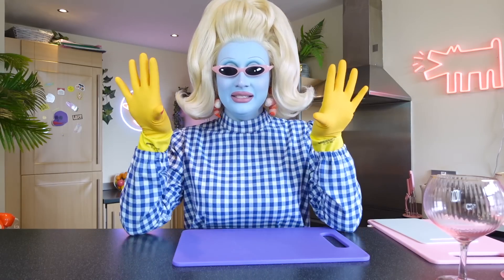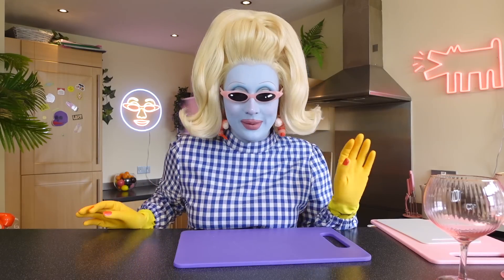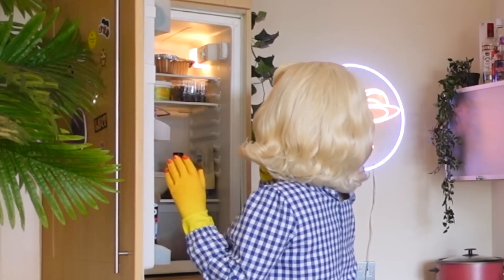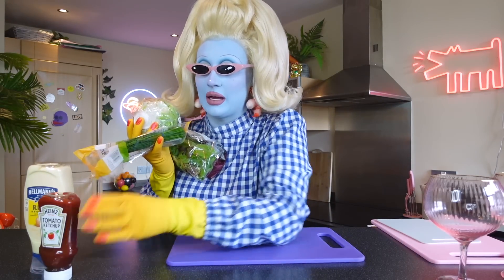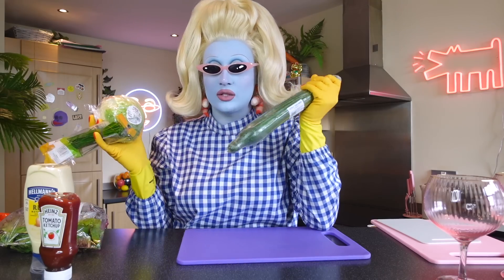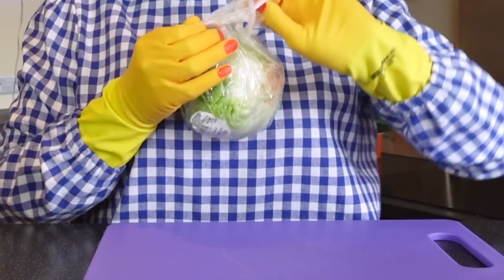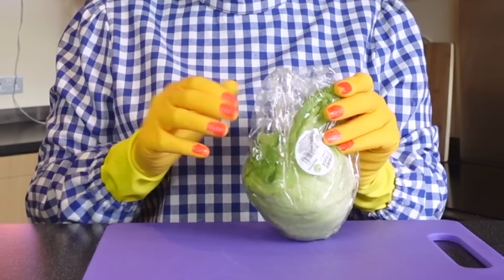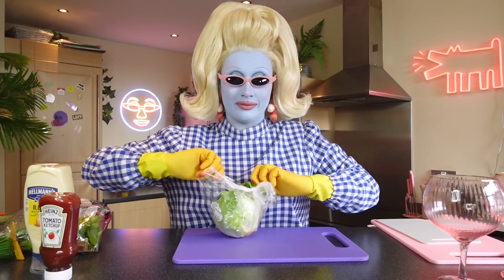Hands are washed everybody, and now we need to get the ingredients out. We need lettuce and we need chives. We're going to start with the lettuce. Now we need to recycle our plastics everybody, because the planet is burning and humans are not looking after the planet.